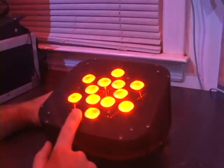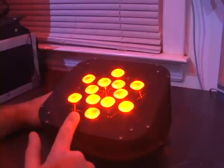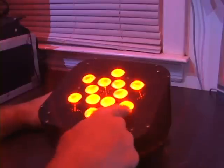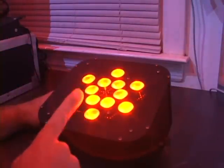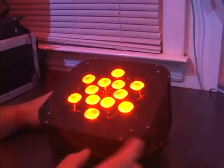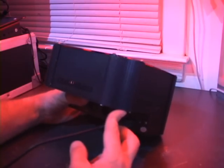Each bulb has four colors: red, green, blue, and white. There are a total of 12 bulbs at 10 watts per bulb. These things are very, very bright. They are a lot fatter than our other 10mm bulb PARCANs, but they are also drawing a lot more heat because of the size of the LEDs, and there is a big aluminum heat sink inside which accounts for a lot of the width.